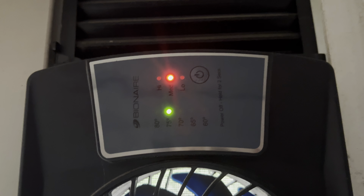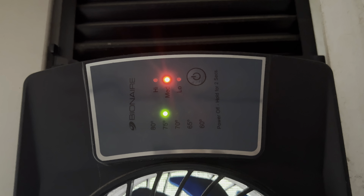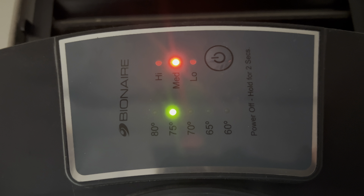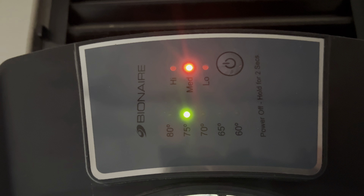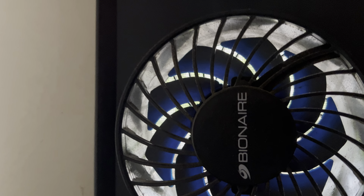This is a review of my triple fan for my window that I have next to my AC, so when it's not that cold I can use it. It's got a digital display where you can go ahead and set it to low, medium, or high, and you can set it up to different levels of comfort.